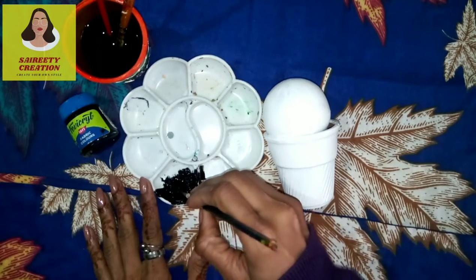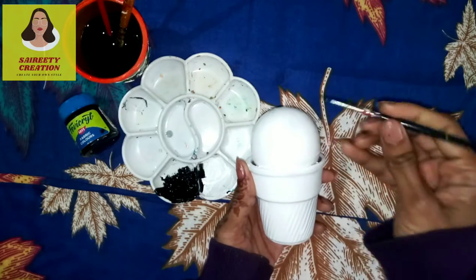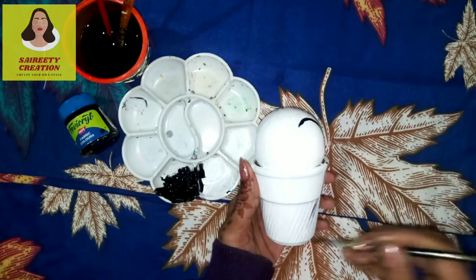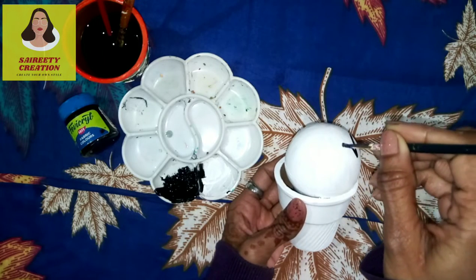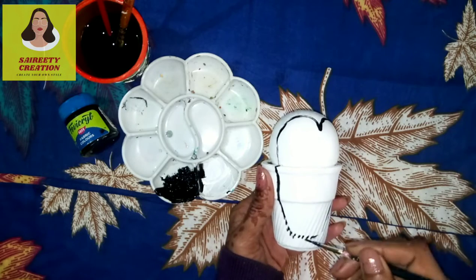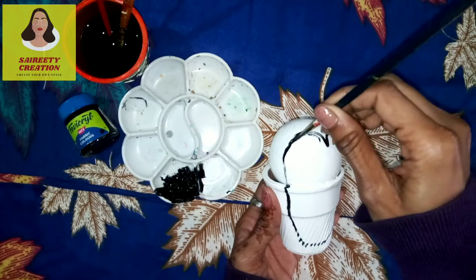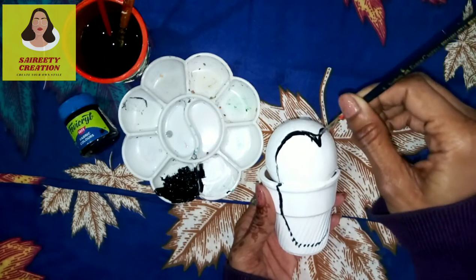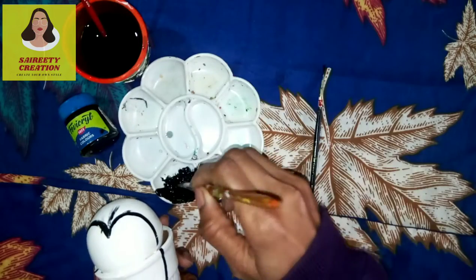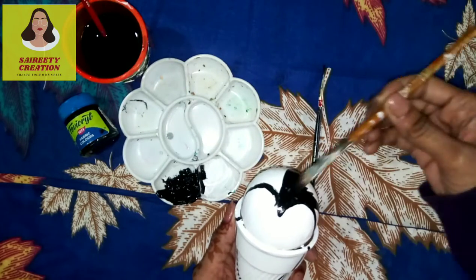So this is the idea — I thought that with the LED bulbs and the color, this is the shape. If you have any creativity, you can use it, and with a nice thing you can remake it.